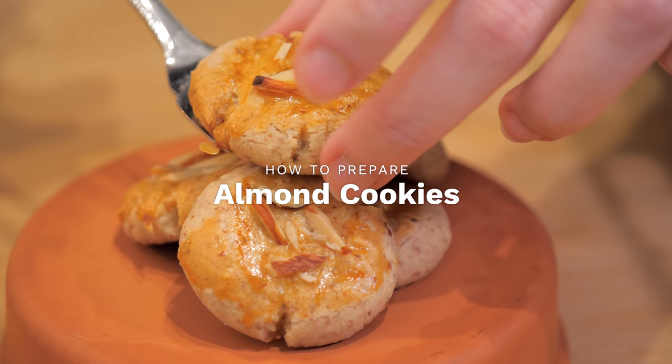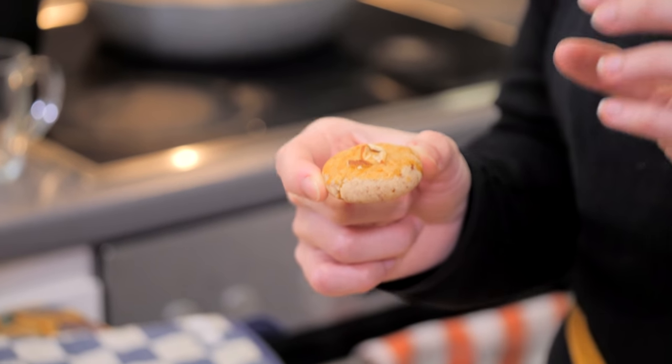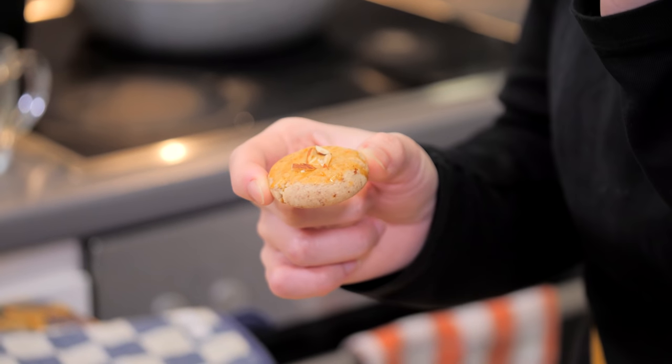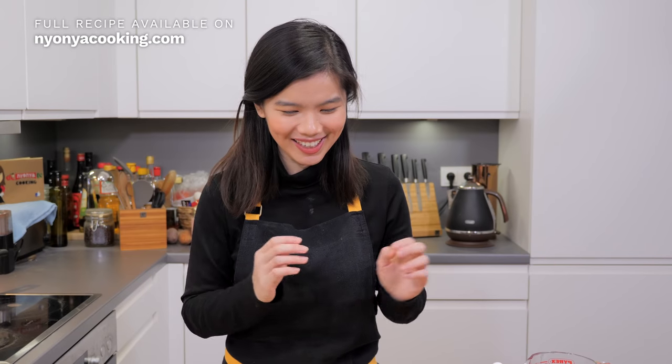The festive season is approaching — why not serve your guests some almond cookies? These almond cookies are so easy to prepare and they are super delicious. A great amount of flour and also almond flour is what you need. I have the exact steps for you. I'm going to show you how to make the perfect almond cookies that crumble in your mouth the moment you bite through them. Let's begin baking the best tasting almond cookies you have ever tasted.